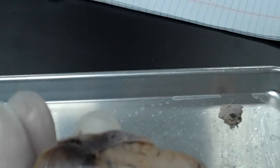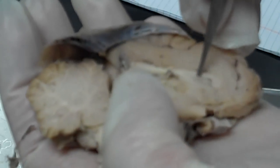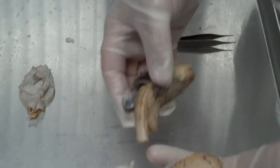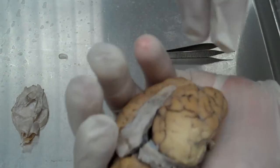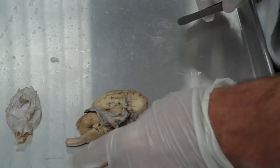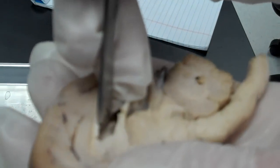Then we've got the corpus callosum right here. These are the tracks that go back and forth between the two hemispheres of the brain; they allow the left and right hemisphere to communicate. I'm going to switch to the other one to show you the ventricle. Look at how huge that thing is — that's the lateral ventricle inside this cerebrum.